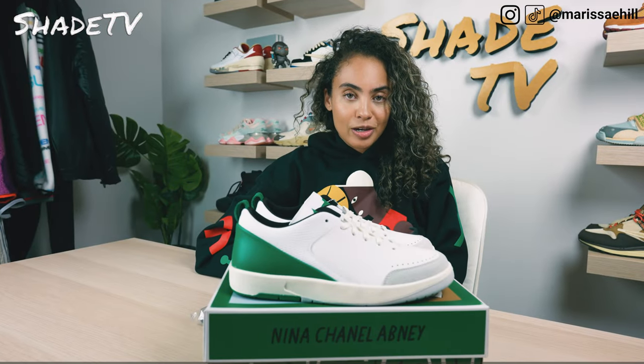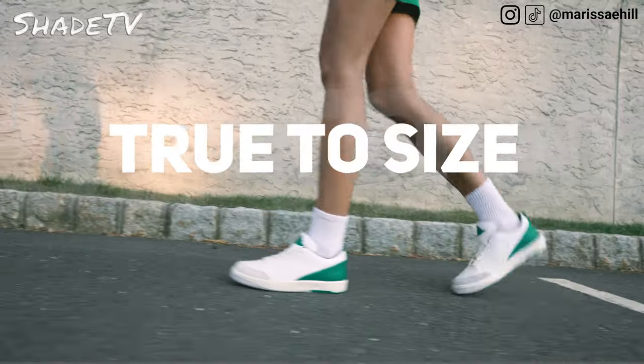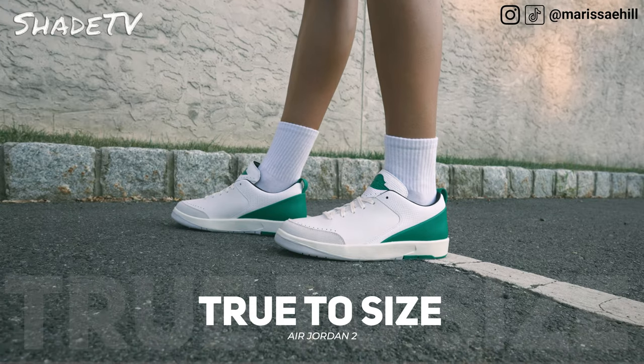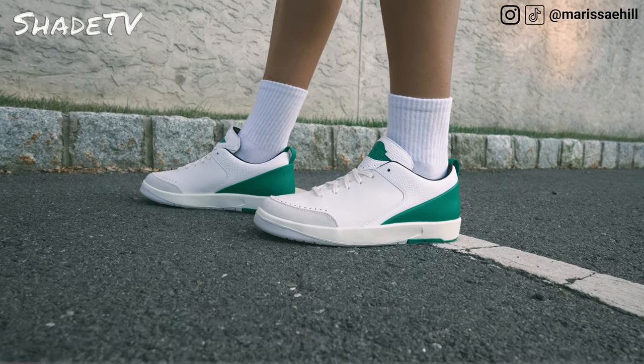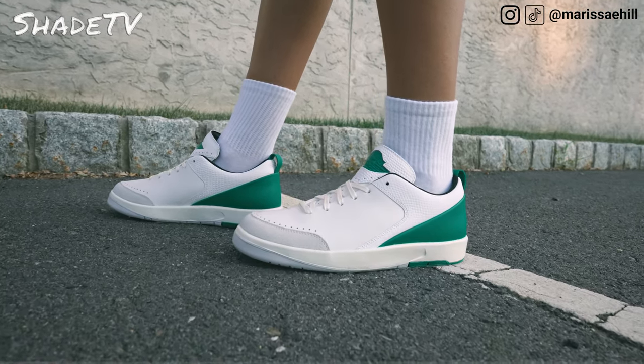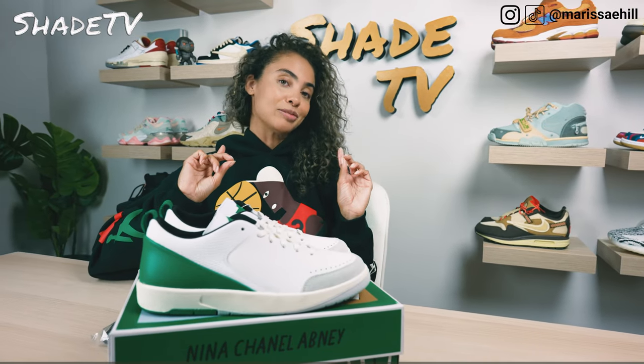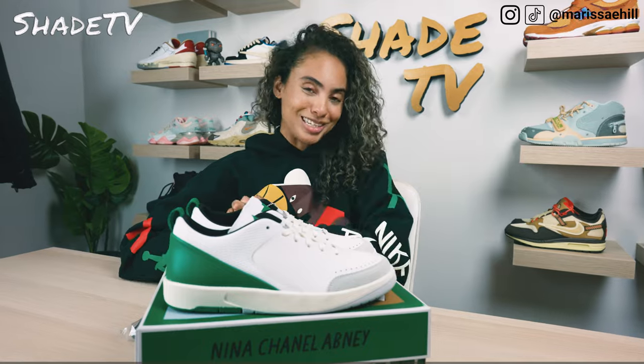As far as sizing goes, I am a women's size nine. This was a women's exclusive. If you do have higher to narrow feet like myself, I would say stick true to size in the women's silhouette. My Off-White 2 Low was actually a bit snug, but these fit me to a tee — though those were in men's sizing. If you do have flatter, wider feet, this could work completely opposite from my experience, so do take that into consideration before deciding on your size.